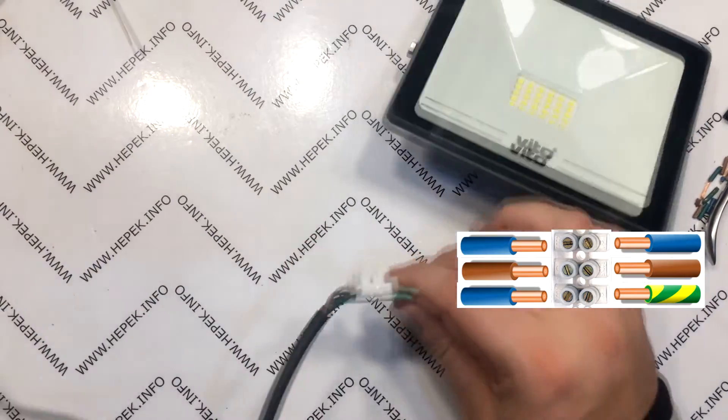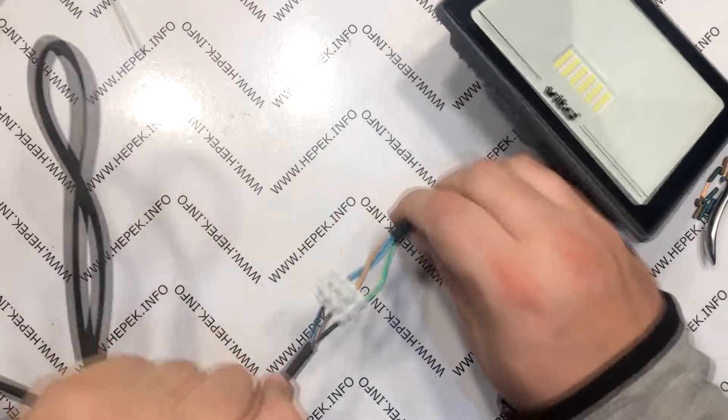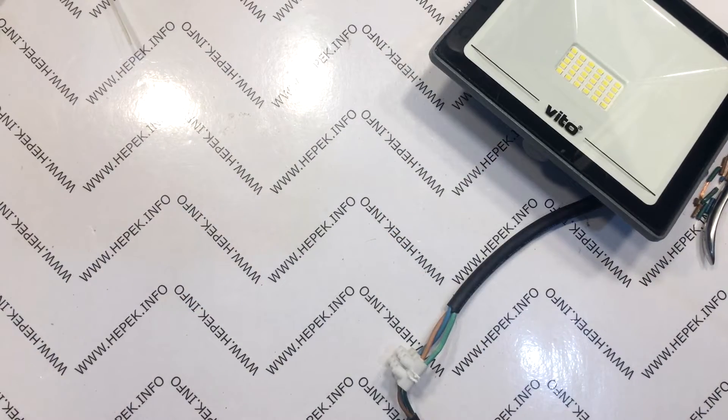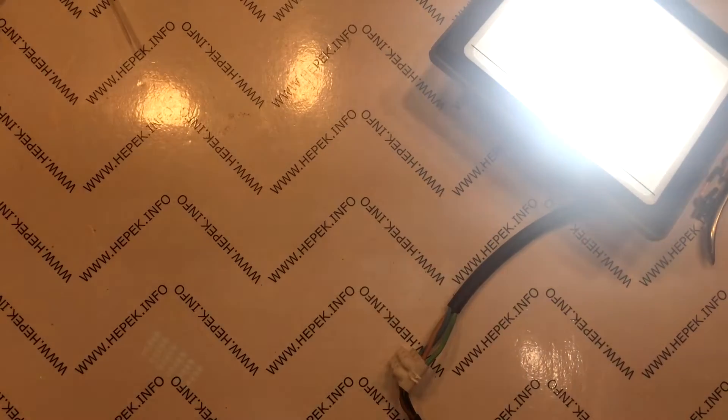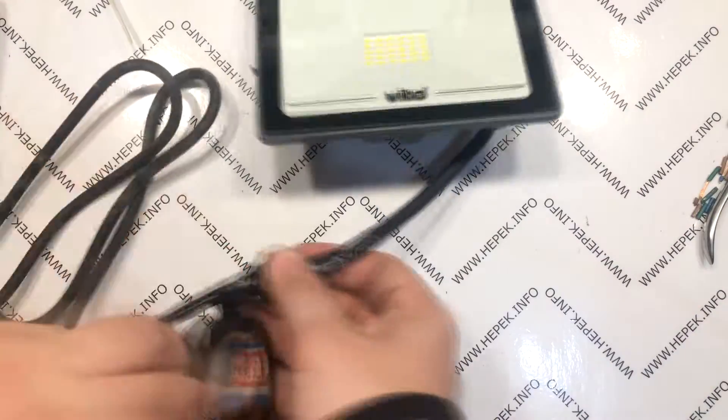A quick check if the clamps are holding. And I do the first test by connecting the floodlight to the power outlet. Of course, with caution and high readiness to shut down quickly if something goes wrong. Now that we've seen that it works, let's wrap the joint with electrical tape.